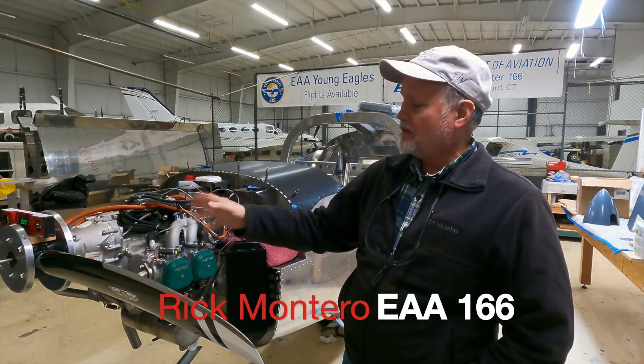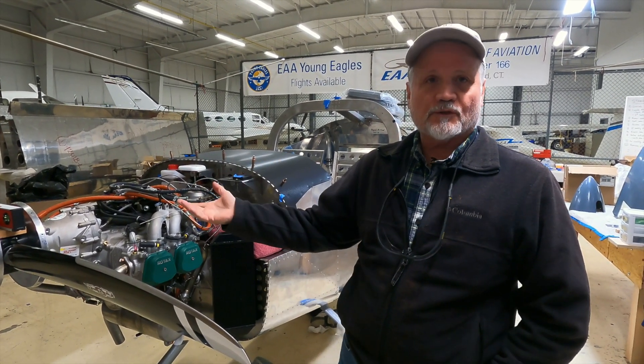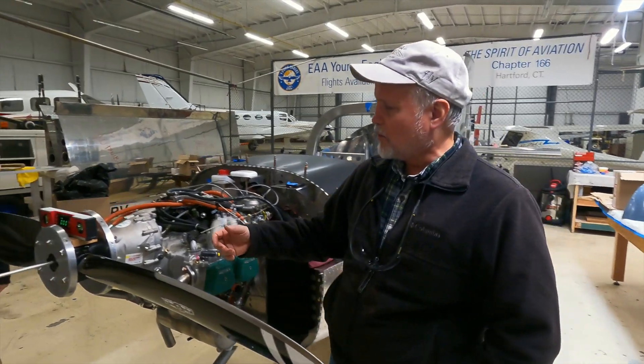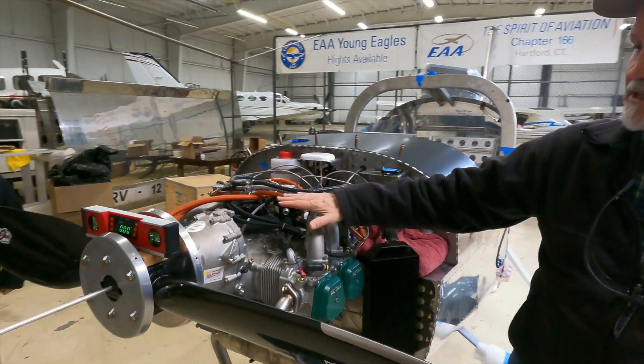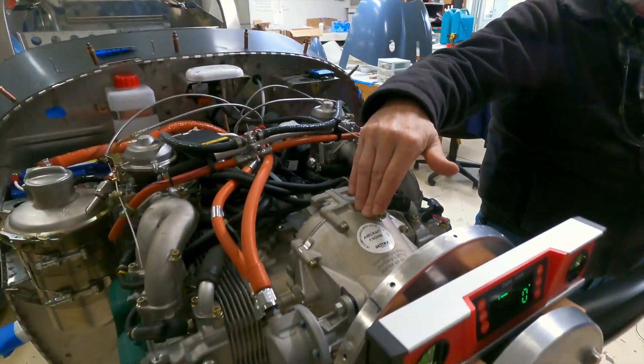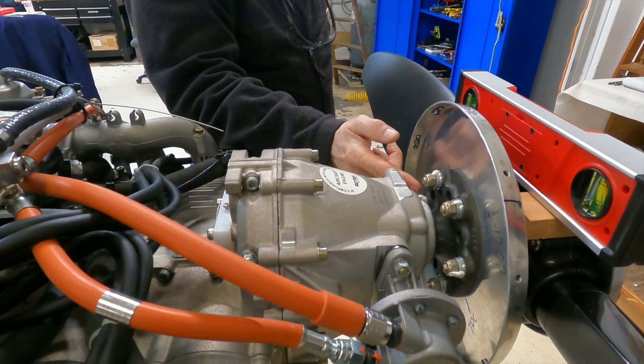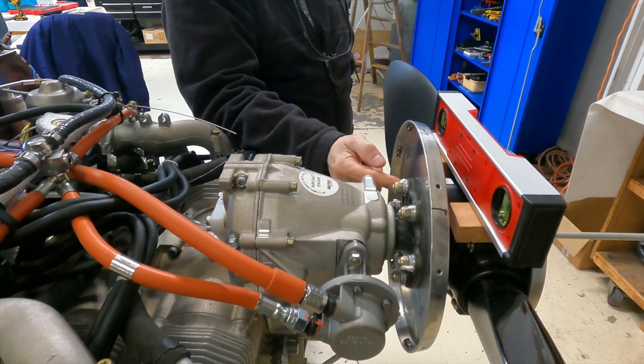Tonight we've been working on installing the prop — the two blades — and then torquing it in. Before getting into that, it's worth going over some of the components. We have the engine with a drive shaft that comes out and feeds into the gearbox. From the gearbox, there's another drive shaft that connects to this flange.